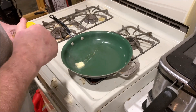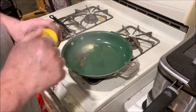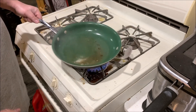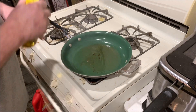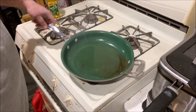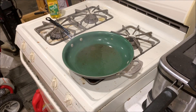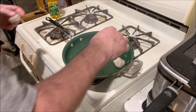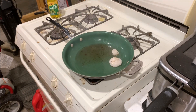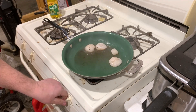Now we're going to put in our butter and a little bit of olive oil in there with it to keep the butter from burning too bad. Now that's good and hot — let's go ahead and put the scallops on. Once you make that sound when you put them on — sizzling and crackling — if it's not doing that, then you don't have it hot enough.